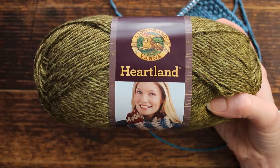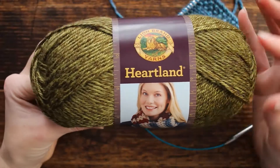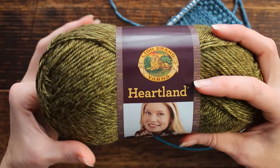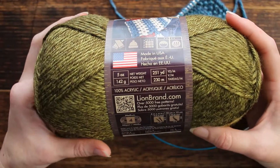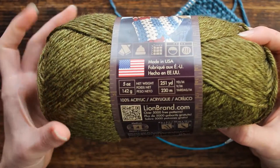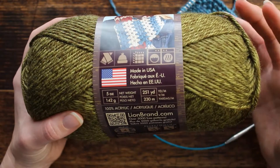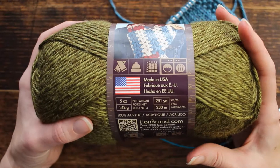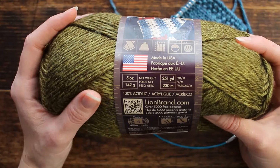Hi there, this is Jennifer with Brougham Fields and today I'm going to do a quick video review on Heartland yarn. It is Lion Brand and it is a 100% acrylic yarn. To be honest I'm a little biased because I prefer to use wool. However, in using this acrylic yarn I've really grown to enjoy working with acrylic because it's so soft.